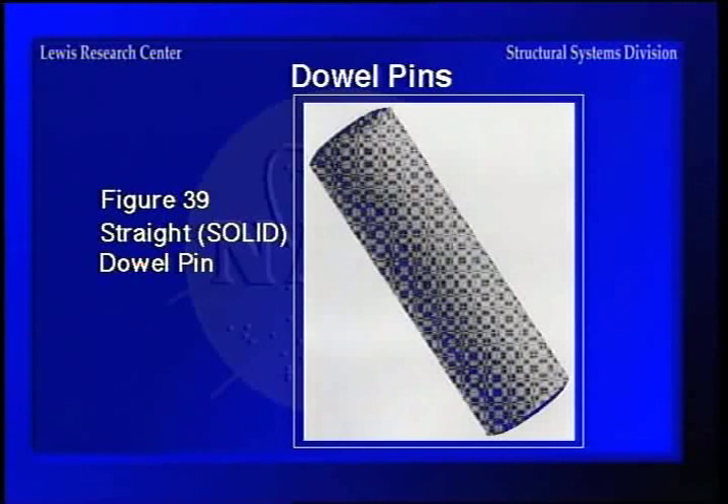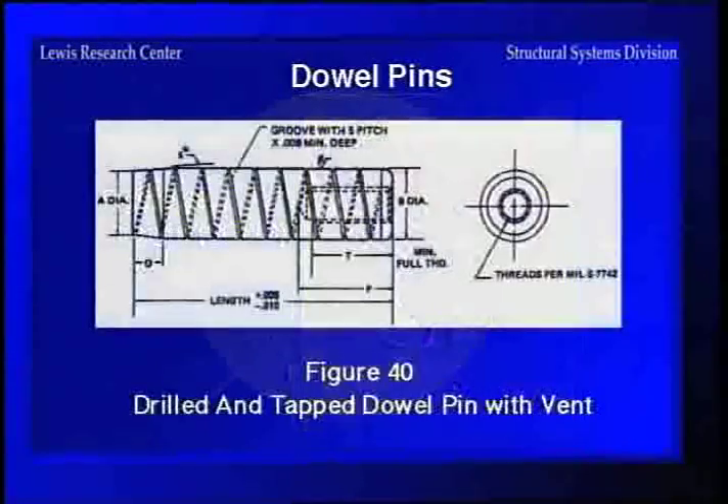Some of the common types of dowel pins include a plain solid one, and even a pebble-grained one. Then there's the drilled and tapped dowel pin with vents — these have little grooves around them so they will vent and you can pull them out. They also have a drilled and tapped hole so you can run a threaded rod in there and actually pull the pin out with the rod.